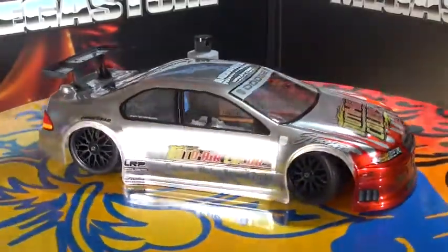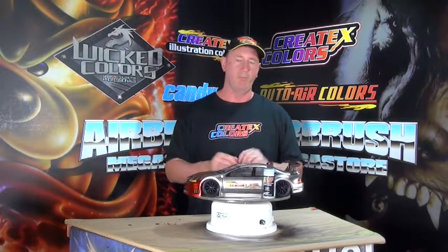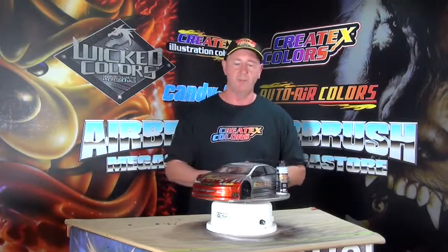Straight out the bottle, you get unbelievable coverage, and I reckon you're going to make some money and win some concourse events with these.